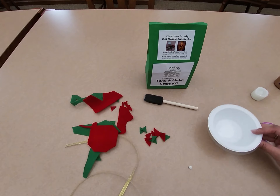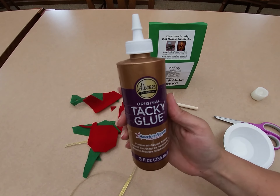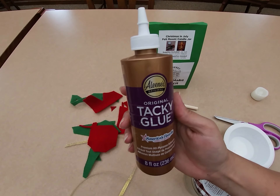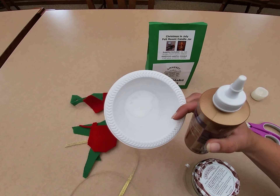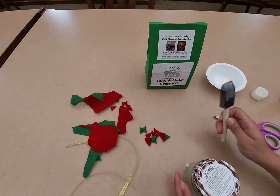Your next step is going to be getting your craft glue. I'm using Eileen's Tacky Glue. You can use pretty much any craft glue — glitter glue might come out cool, whatever you prefer or have at home. I like to put mine in a bowl or a plate because it makes it easier to spread on.